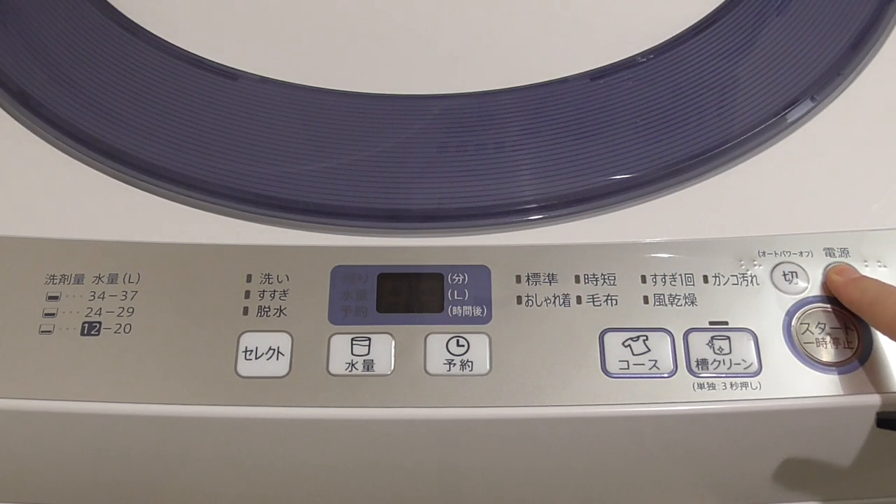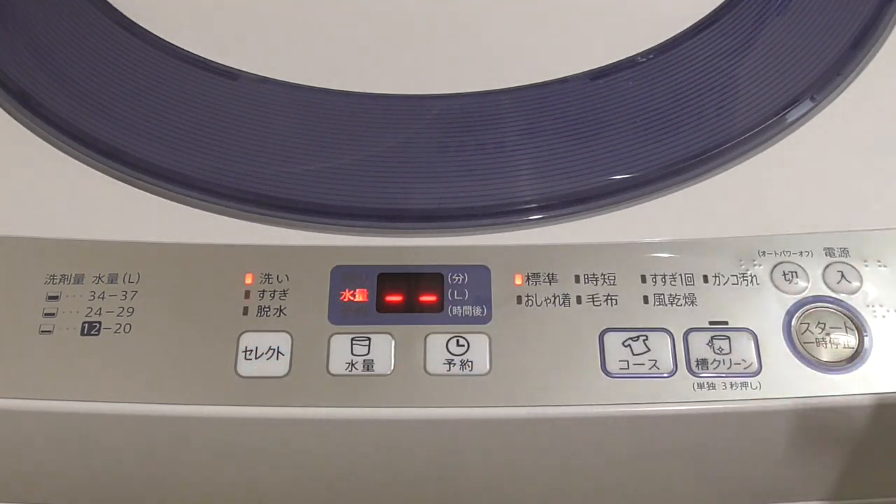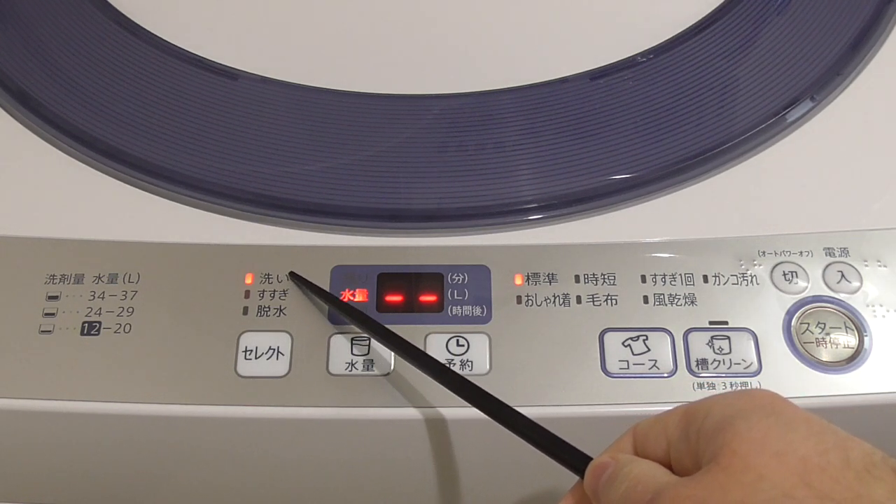Now I just want to do it manually, so I don't want it to choose for me. If I just press start it will adjust the water and everything automatically. But now I just want to do just washing. You should know that depending on the course, but by standard, washing takes about 10 minutes. So if I put warm water and add liquid, after 10 minutes it's going to drain the water and rinse. For me that's a little bit wasteful. So what I do is I first choose 'Arai,' meaning wash, and press start.